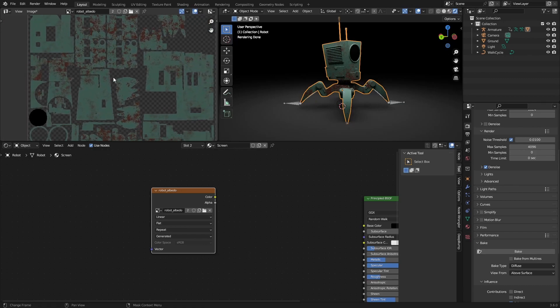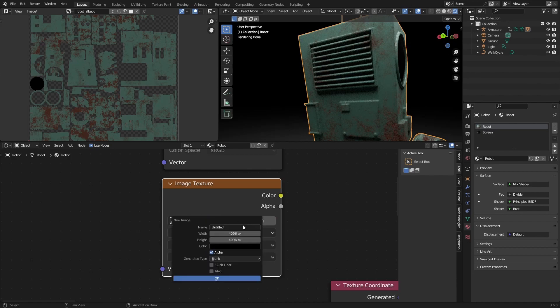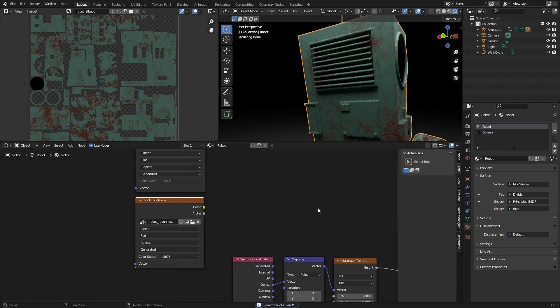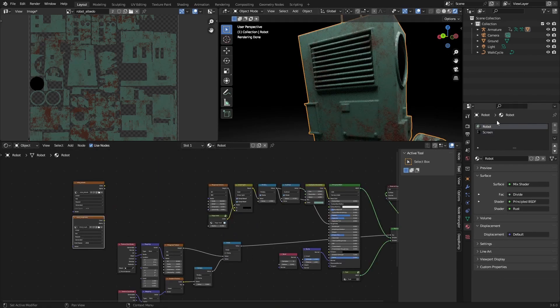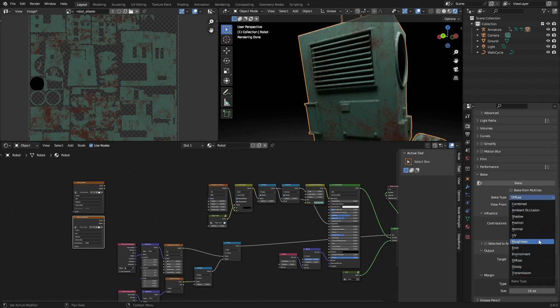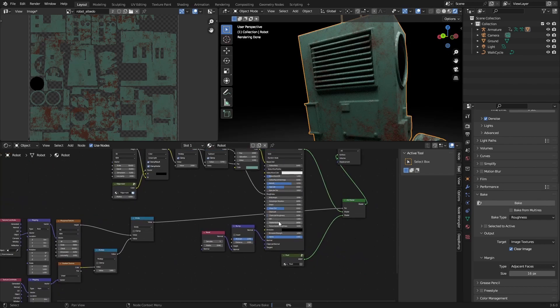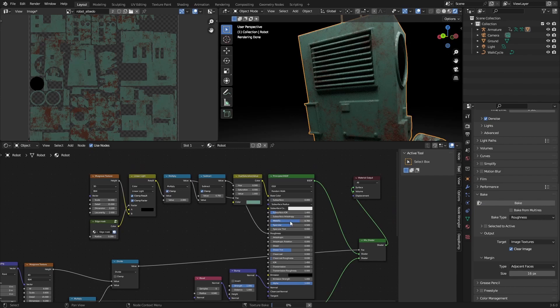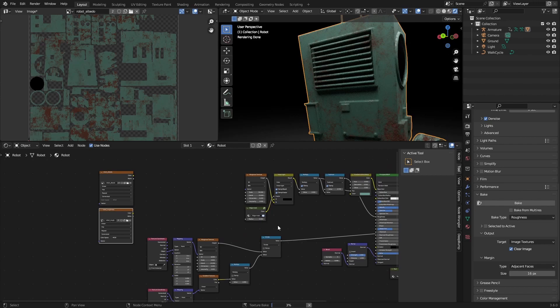The bake is finished. The problem I was having before seems to just be a random glitch where my bake stopped working in between. Of course we need more maps than this, so we can duplicate this, hit X, make a new one, call this 'robot_roughness', and bake this as well — copy this over to your screen, paste it in, have that selected, go back into the bake panel, change this from Diffuse to Roughness, and hit Bake. We're basically going to be doing this for every single thing we want — so the next thing will be our normal map, and if you want you can do the metallic, but since we don't change this procedurally you can also just make a 0.7 metallic mask.